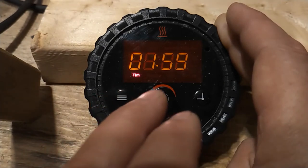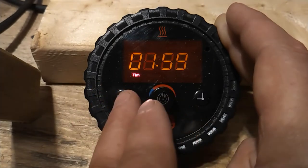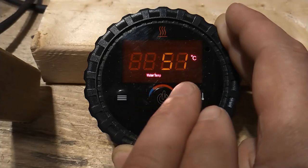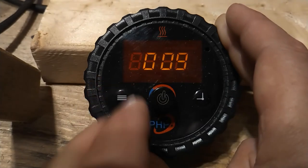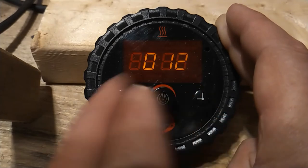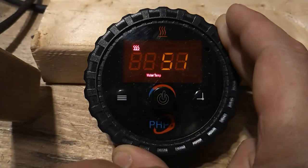Next we see the fuel pump pulse frequency, from 0 to 2 pulses per second. Next we see the timed shutdown function, which we'll look at further later on. Next we see either the water temperature if we're in water temp mode, or the cabin temperature if we're in AC mode. Finally, we see the flame sensor's temperature in degrees centigrade, and then we return back to the home screen.